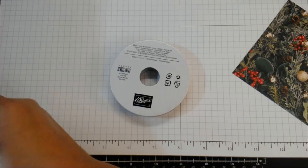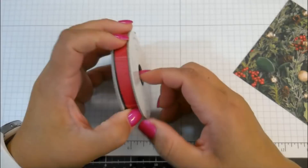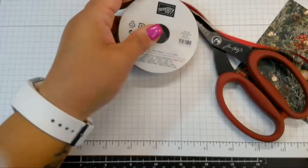This is Stampin' Up! red ribbon — not the satin ribbon that's in the book, this is the cotton ribbon, which I didn't look up if it's still available. But use what you have. I am not great with ribbons, so we're going to see how I make this work.